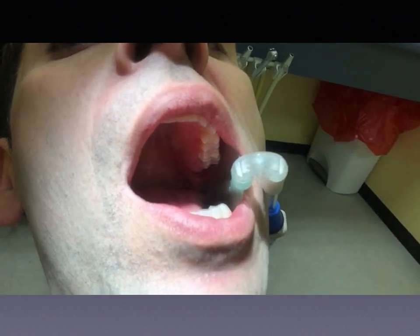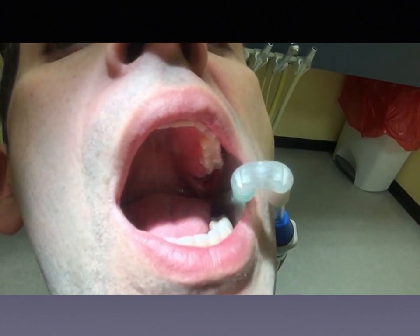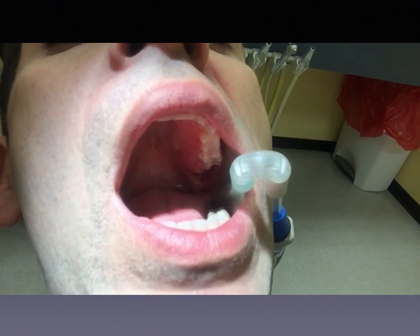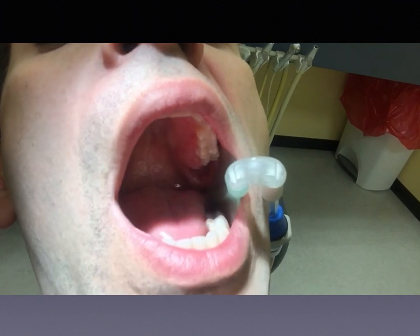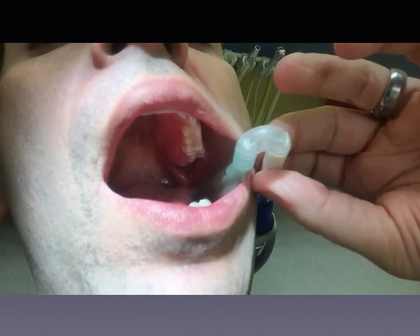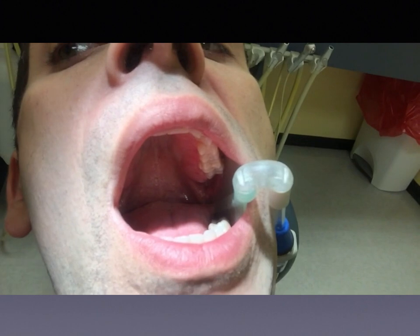It goes in pretty easily, but you can see I'm getting a little bit of tissue suck on my tongue. In my case, punching that second hole isn't really going to help. I also find that the curved part of the plastic tubing jets out of the mouth a little bit and gets in the way.